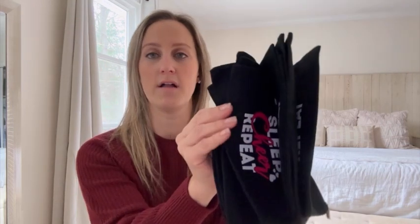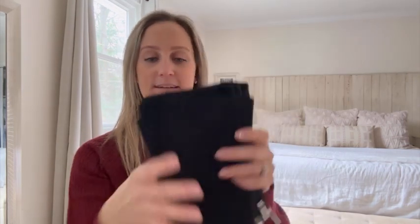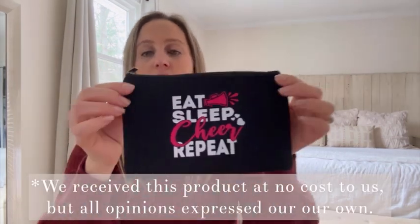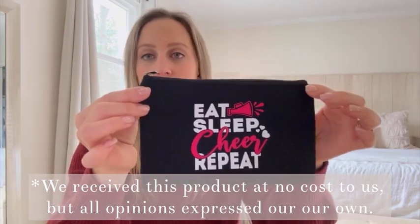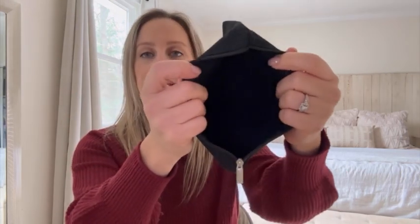So these come in a pack of 12 black bags and they are great for cheer makeup, hair products, mirrors, keys, tissues, anything like that. Perfect to put in your cheer backpack.